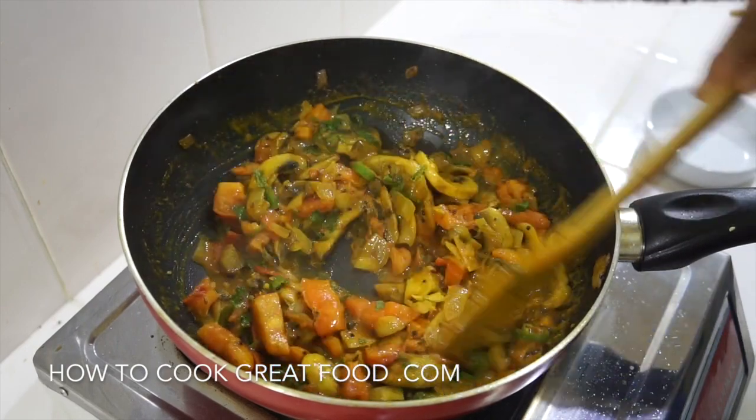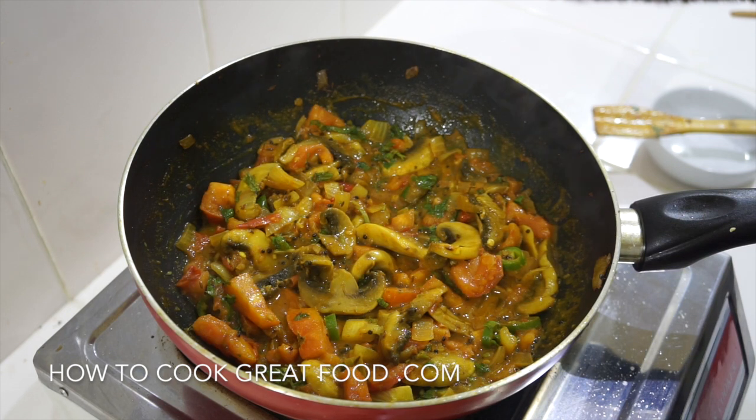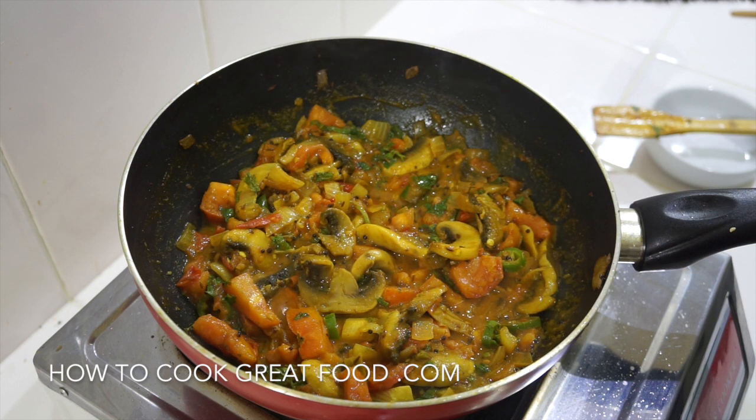There you go — a really simple little mushroom curry. Hope you enjoy that. Don't forget to subscribe to our channel, it helps us out a great deal. We'll see you soon. Lots of love.